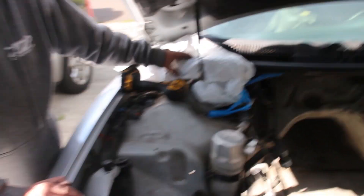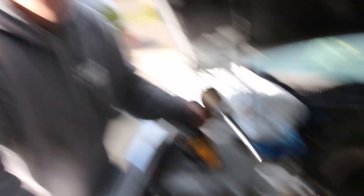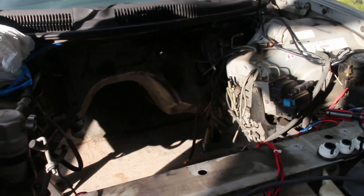We also bagged up a lot of the electronics because we're going to pressure wash the inside of this place. We want a clean surface.